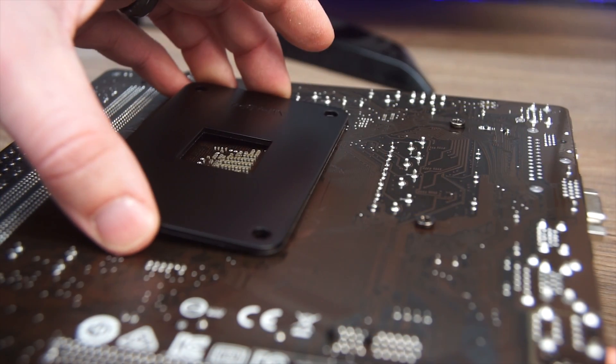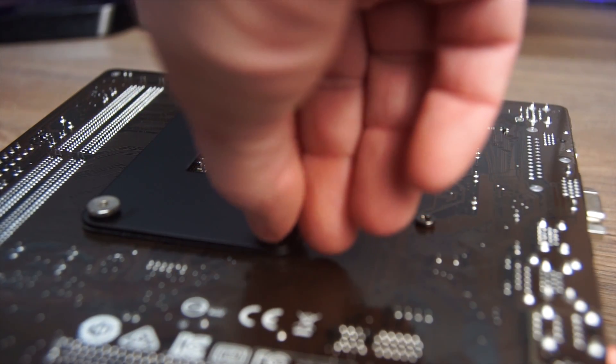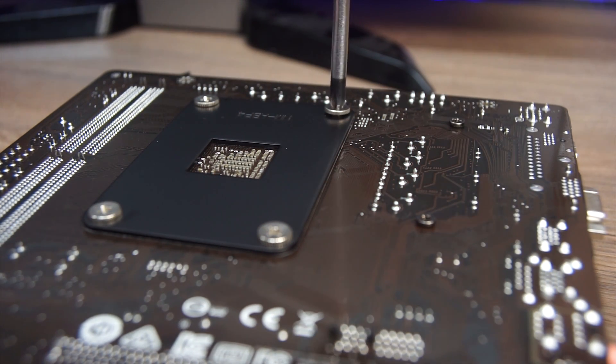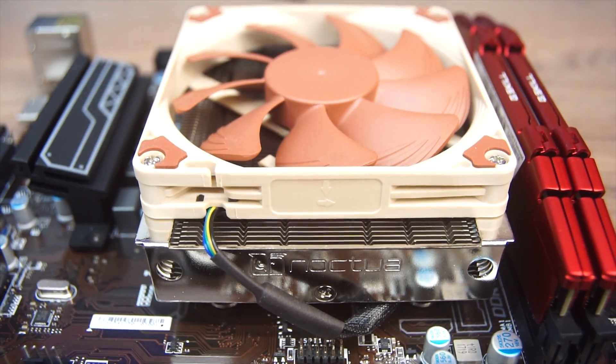This is where things get a bit more difficult than your average heatsink install. While holding the heatsink in place, flip the motherboard over and gently set it down, balancing it on top of the heatsink. Line up the backplate and get the threads started on all four hold-down screws, then lightly tighten them up until snug, but do not over-torque them. Flip the motherboard back over, then plug in the fan to a CPU fan header and reinstall the motherboard into your case.